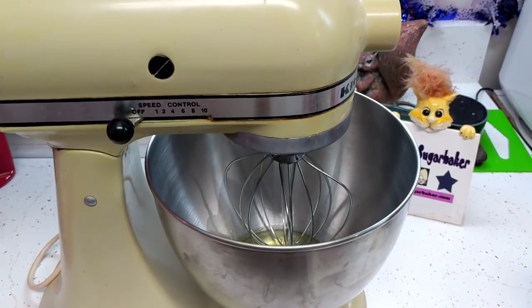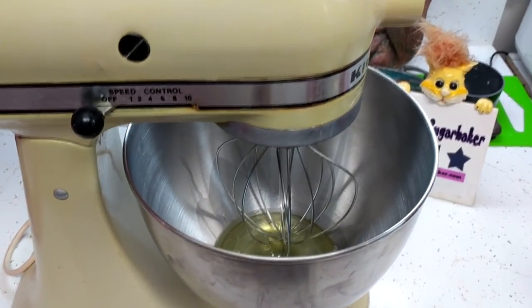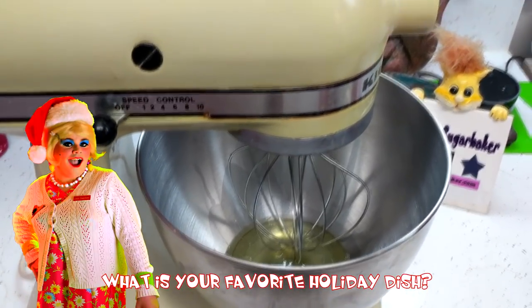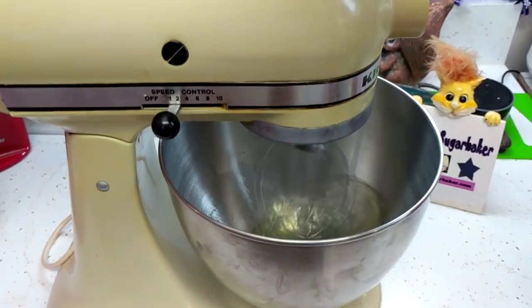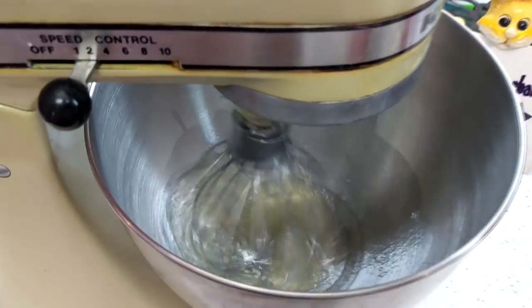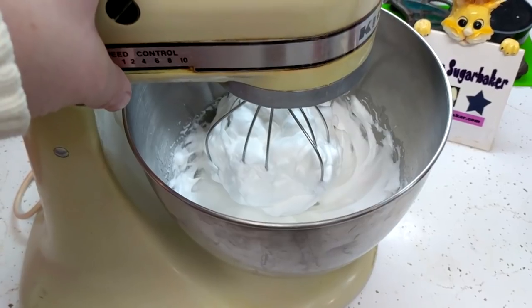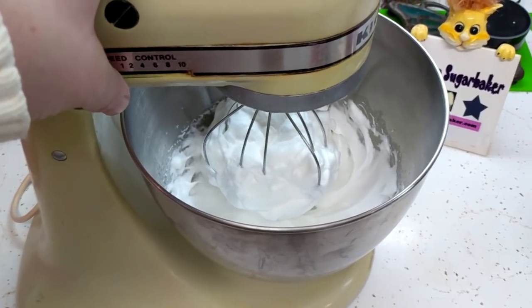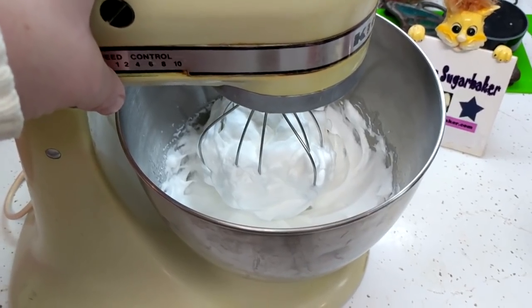Now that the candy mixture is working in the microwave, you're going to take three egg whites and beat them until they form stiff peaks. You're going to need a mixer — let me get this started. We now have nice stiff peaks on our egg whites, and now we're going to wait for our candy mixture to be ready at 260 degrees.